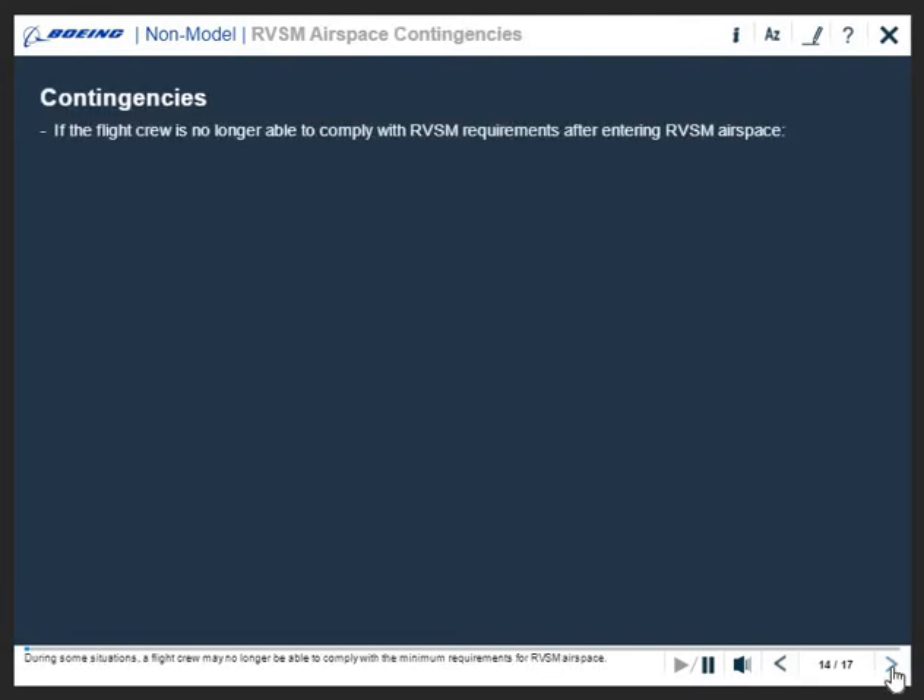During some situations, a flight crew may no longer be able to comply with the minimum requirements for RVSM airspace. Examples may include failure of automatic altitude control systems, loss of an altimeter, or loss of thrust on an engine necessitating a descent.